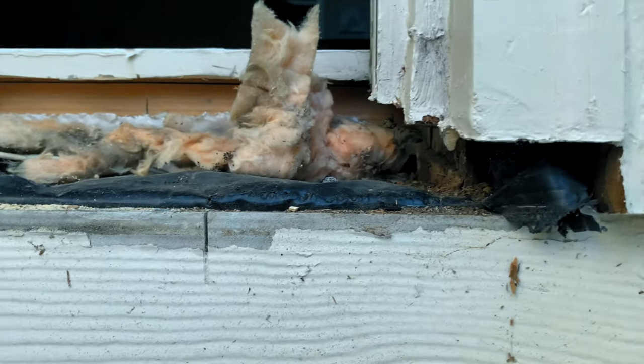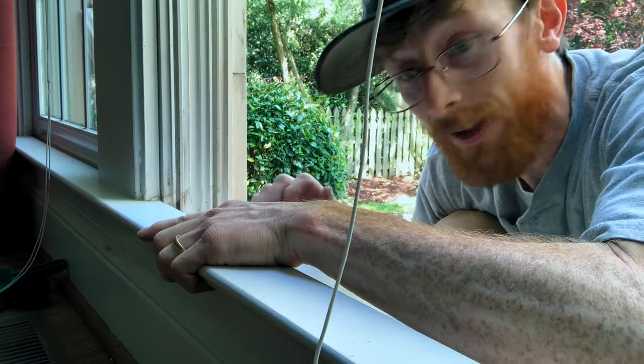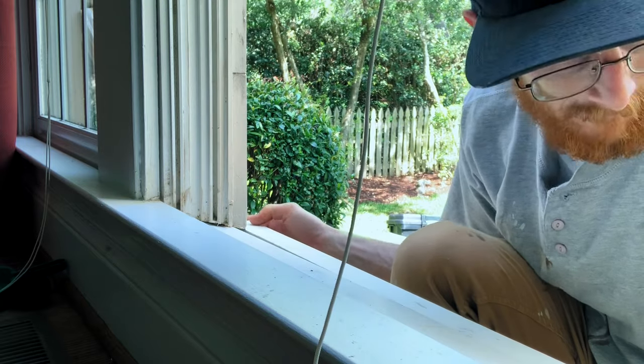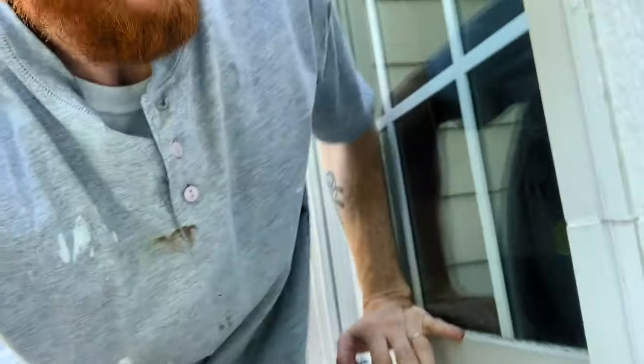For your nose piece, measure from brick mold to brick mold and it slides right in. The new piece just literally slides in. You can make sure that the window closes and still locks.